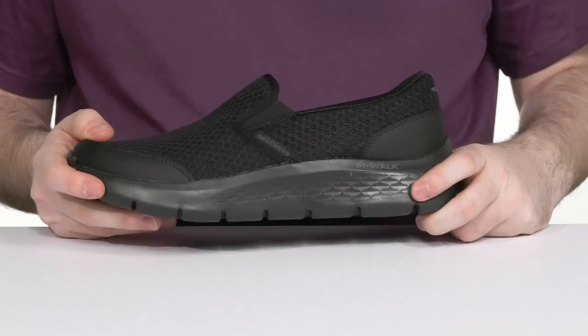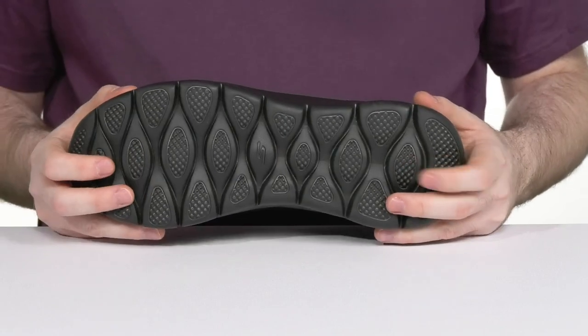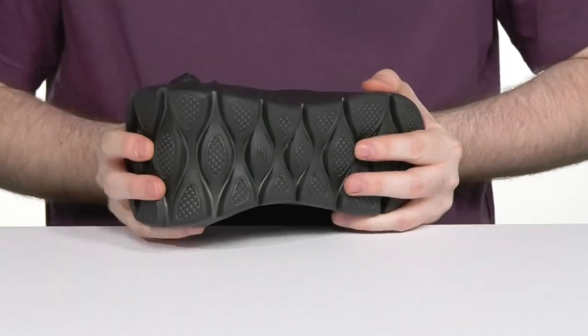Underneath, it has Ultra Go cushioning in the midsole using lightweight responsiveness, while its durable outsole keeps you on the go with plenty of grip and flex.